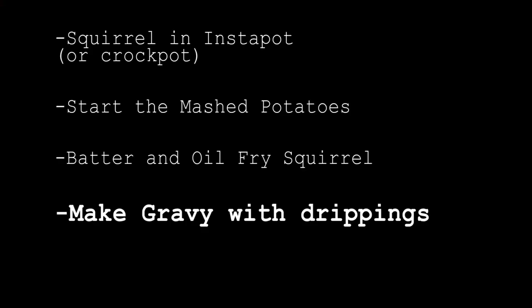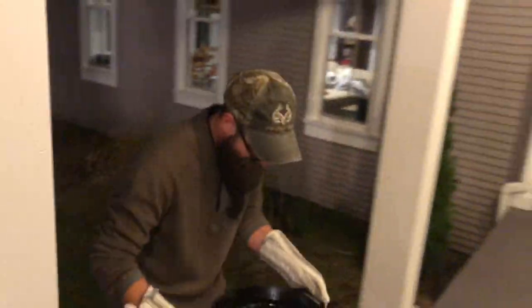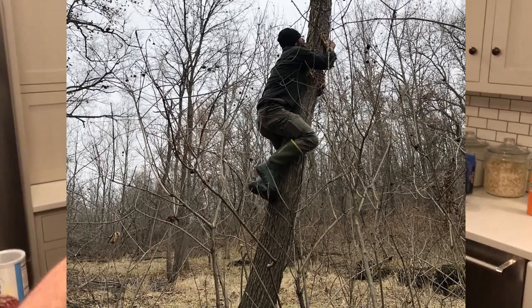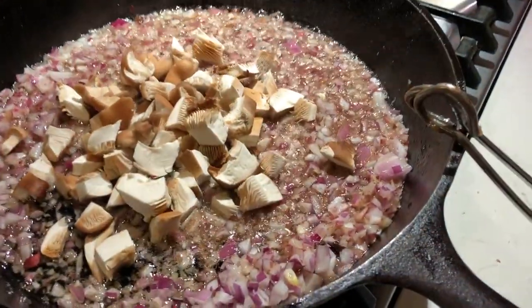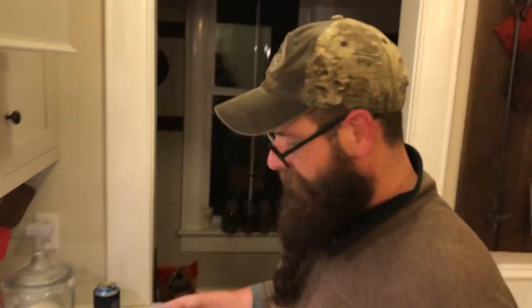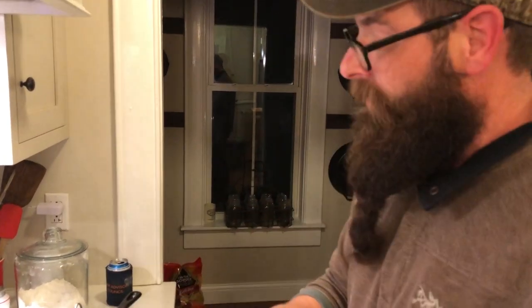To make the gravy, we need some of the oil and crusties from when we fried the squirrel, but we don't need all of it, so we go outside and dump a little bit of it out. If I do make a video out of this, I'm definitely going to put in the picture of you climbing the tree to get these mushrooms. Mushrooms and onions — it was the pan we fried the squirrel in. Dump out most of the oil, leave just a little bit in there, and leave all the drippings. Try to leave all the chunks from the drippings in there.